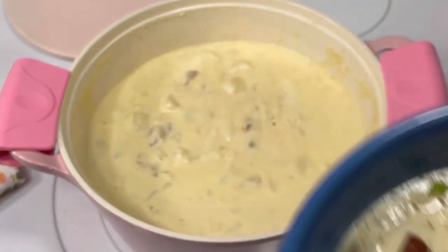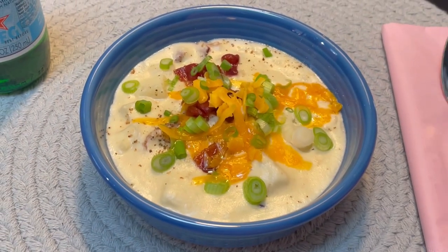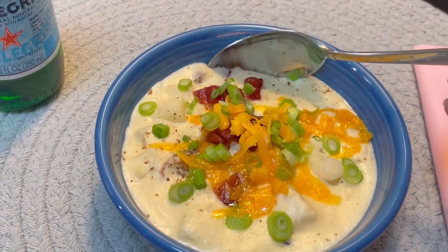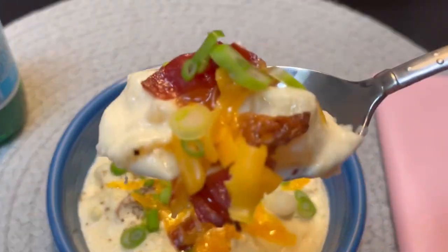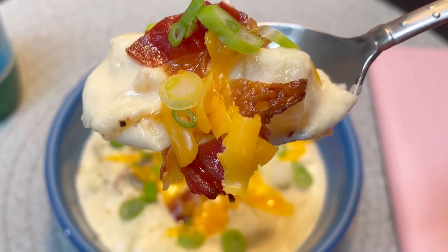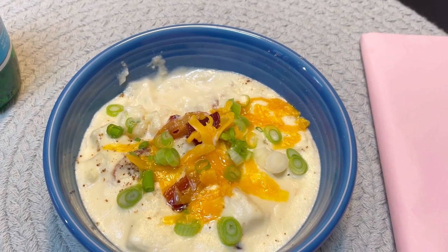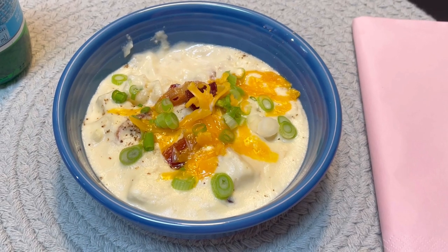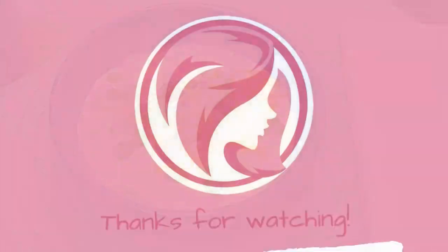This soup turned out so great. It was my first time making it and I was really happy with the results. It tastes very much like a loaded baked potato, so if you're into that sort of thing, this is perfect for you. I hope you'll try it and I hope you'll come back and see me again soon. Who knows what I'll come up with next. See you next time!